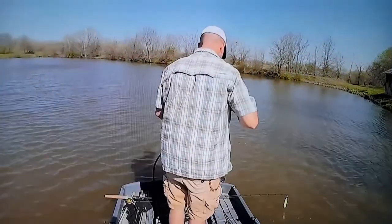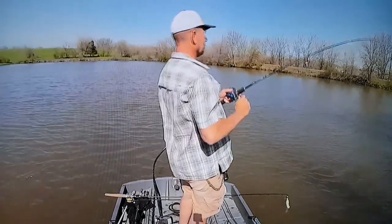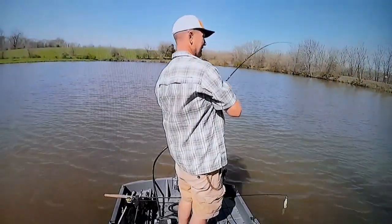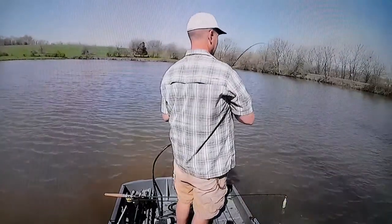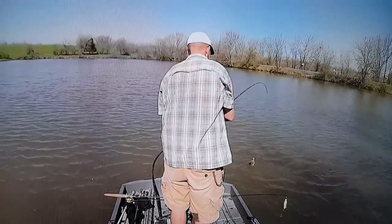I'm sitting here trying to talk for myself watching myself fish — it's a very weird experience. Here comes one now — there he is, get him! I got faith in you, you're gonna get this one. Look at me — I think I got a monster. He's probably one of the smallest ones of the day, but you'll see once I get him up here why I thought he was huge.